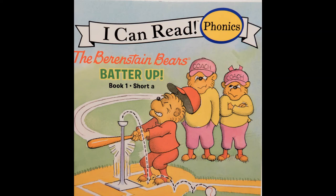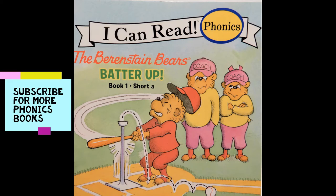The Berenstain Bears Batter Up Book 1: Short A. Did you know the short A makes the 'ah' sound? Ah, ah, ah.